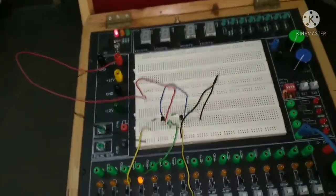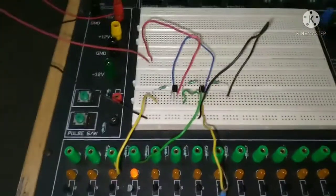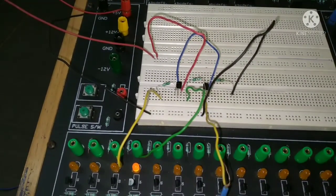This is the way you can perform the experiment of an AND gate using transistors. Thank you all. Don't forget to like and subscribe, and press the bell icon to watch such informative videos. Thank you.